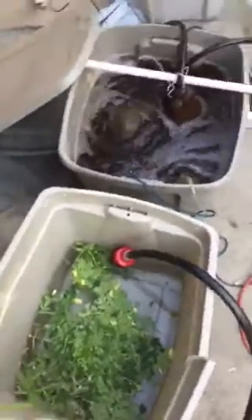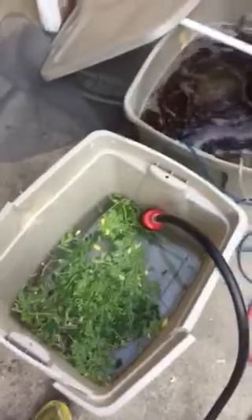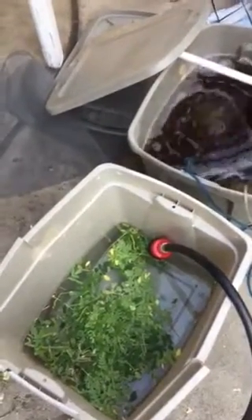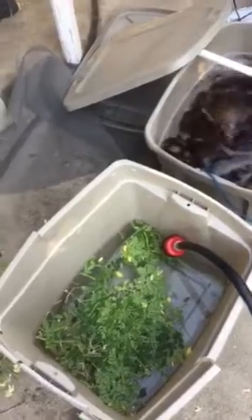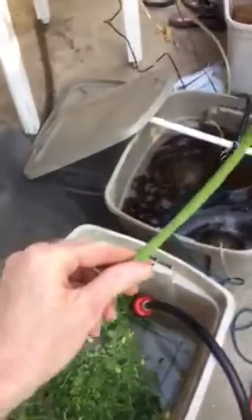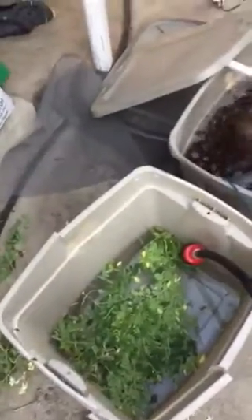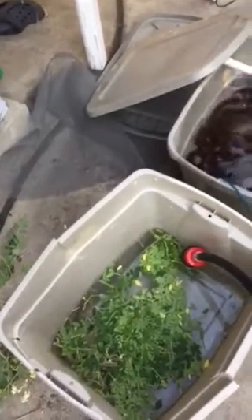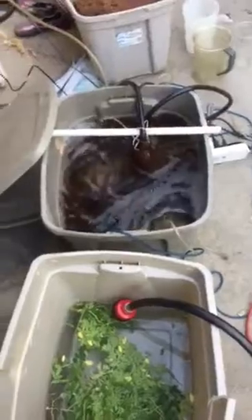Or you can grind it all up in a blender, which I do sometimes, and then dilute it with some water. If you put all these leaves, stems, and pods in a Vitamix, you get a nice, thick, soupy mixture — dilute it with water and you can put it directly on your garden at that point.